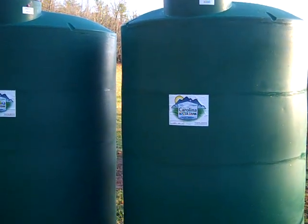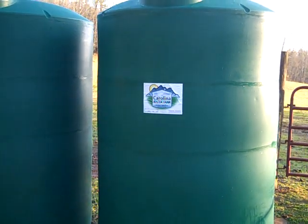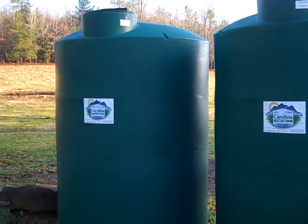Check out Carolina Water Tanks — tell Stanley and Kelly I sent you. Great folks, they'd be glad to send you a tank. They do ship them, and they do spring boxes, rain catchment systems, and all different sized tanks. Check them out: Carolina Water Tanks. Engineer 775 signing out.